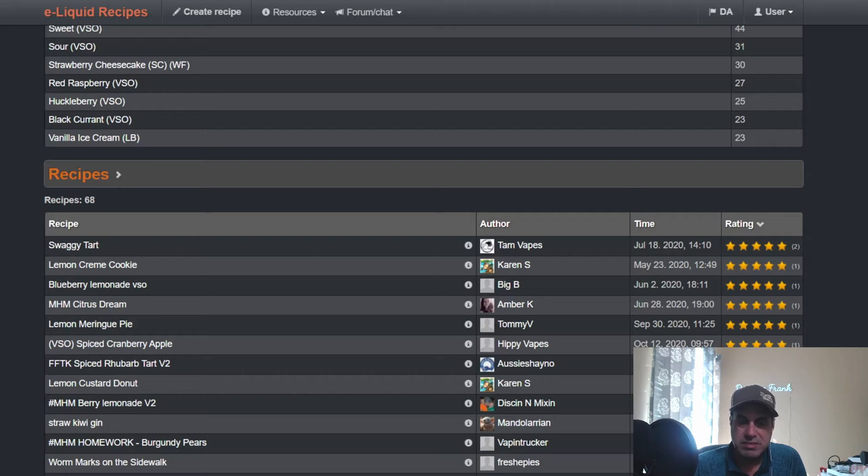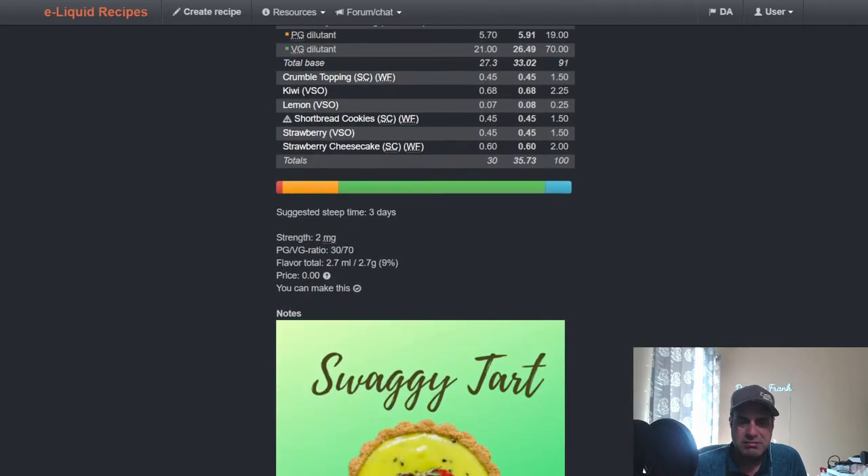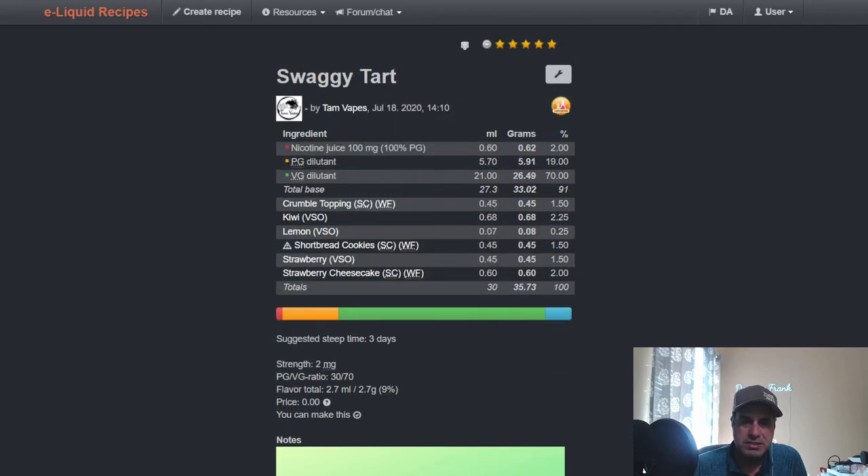Not too many recipes since it's a newer flavor. TAM with Swaggy Tart — a kiwi strawberry lemon tart — she used VSO Lemon at a quarter of a percent to boost the kiwi and strawberry and blend everything together. She used Shortbread Cookie for a little more of that bakery note, along with Strawberry Cheesecake and a crumble topping. She did a real nice job with that one.